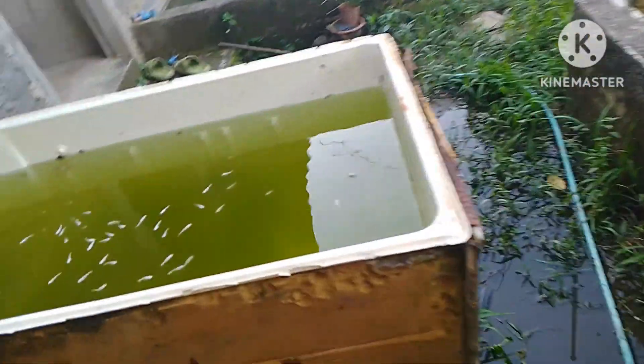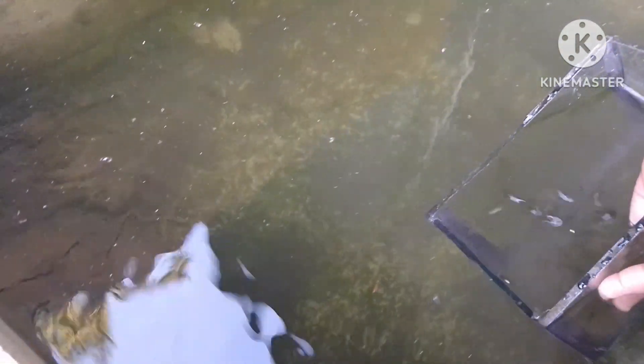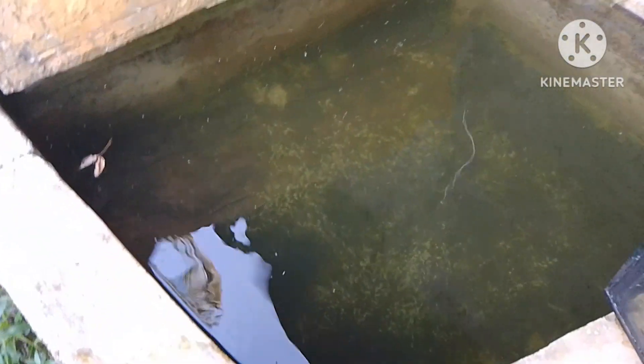Lalagay na natin yung ating mga fry dito sa maliit na concrete pond para mapakain natin sila ng maayos at concentrated yung paglaki nila. Dito muna sila mamamalagi ng mga 3 weeks para gumanda yung katawan nila bago natin ilagay doon sa ating grow out.